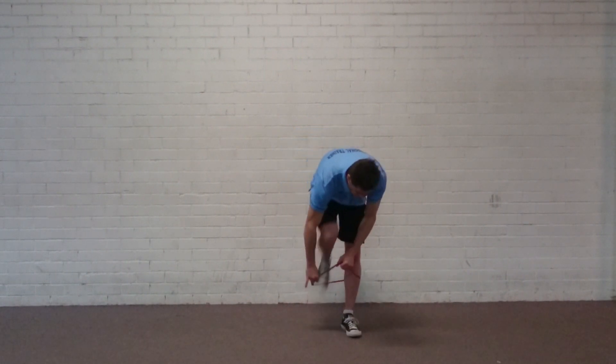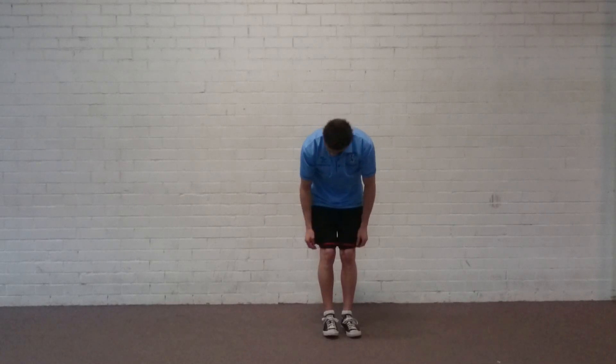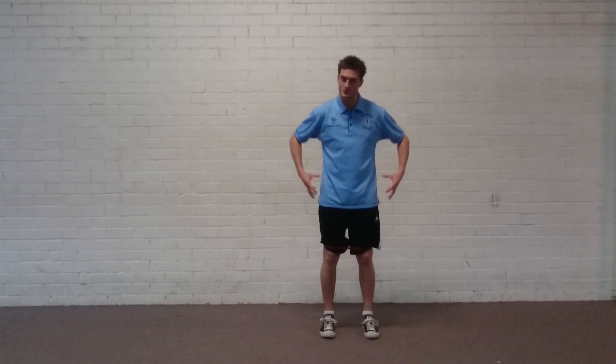I'll do a couple of reps at each position so you can get an idea of how it's actually going to feel. This exercise is predominantly used to strengthen the glute medius and the stabilising muscles of the hips.